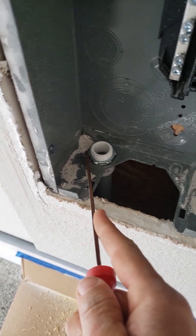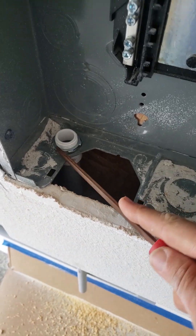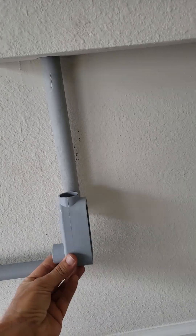I ran one of these bad boys on. Ran out of gray conduit, so I'll just use a piece of PVC here. Now I'm going to put this LB in. There we go. And then I can pull my wires through.